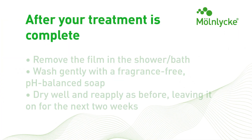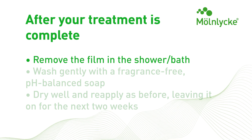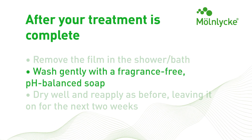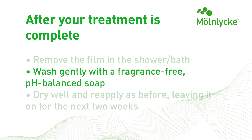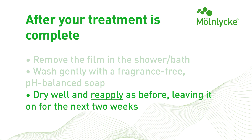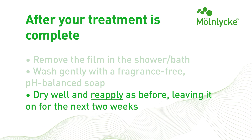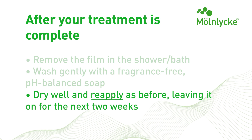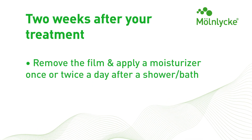Once radiation treatment is completed, the patient can remove the film dressing, gently cleanse the skin with a pH-balanced soap, and dry well. Once the skin is clean and dry, a second film dressing is applied for two additional weeks for post-radiation treatment using the same technique as above. After the two weeks, the film dressing is removed and daily moisturizing to the area should begin.